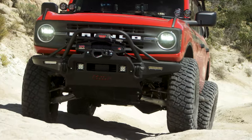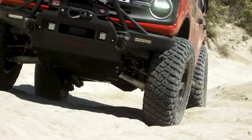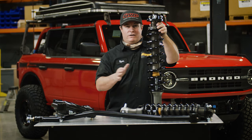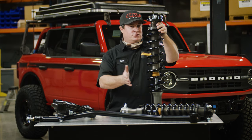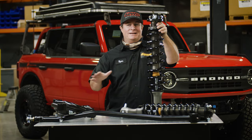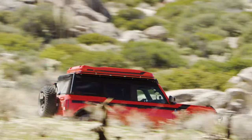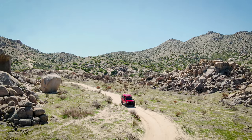All the shocks from 4WP are vehicle-specific. What does that really mean? In the old days, all shocks used to have one valving — so whether you put it on a Super Duty or a Suzuki Samurai, it was going to have the same ride quality. That's not true anymore. Now we take the vehicles out, test them, and make sure the ride quality is going to be as perfect on the pavement as it is in the dirt.